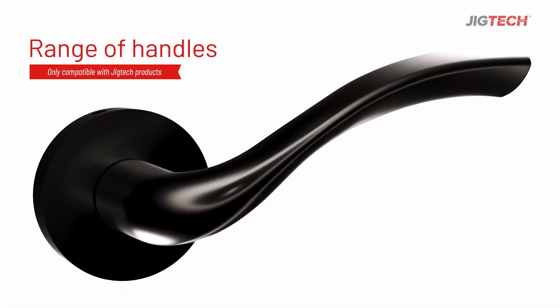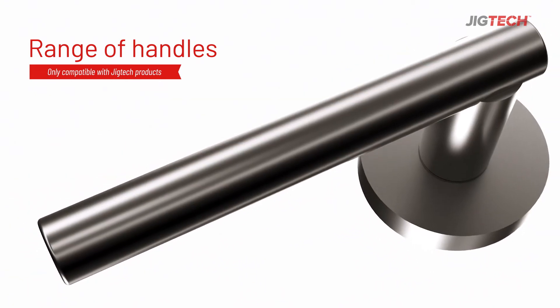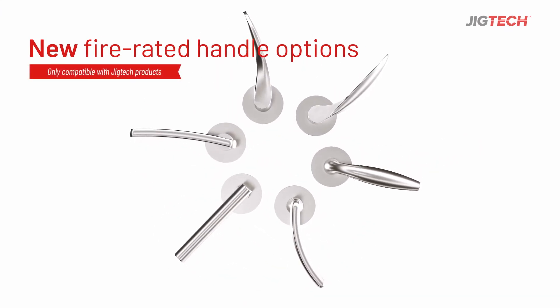JigTek's wide range of handles, including push-button privacy options, latches and accessories, means you'll have everything you need to get the job done — including our new fire rated handle options for FD60 doors.